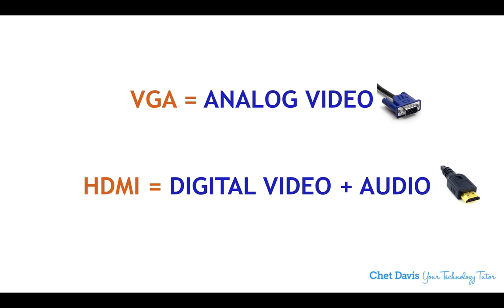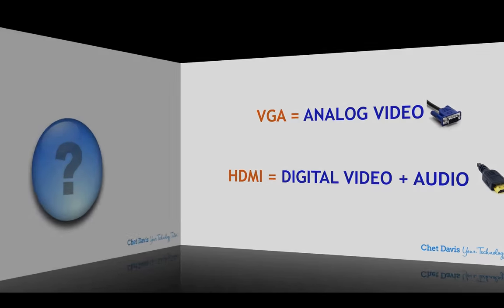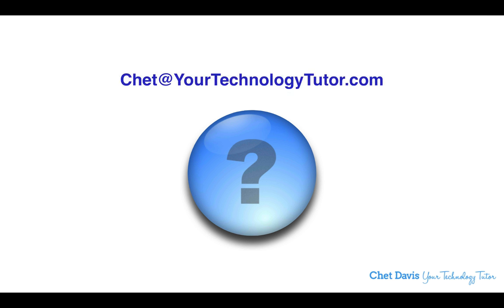To summarize: VGA delivers analog video, while the HDMI connector delivers both digital video and digital audio. If you have follow-up questions, I'd be delighted to hear from you — go ahead and post it below the video on my YouTube channel. You're also welcome to send me an email at chet@yourtechnologytutor.com. Thank you.